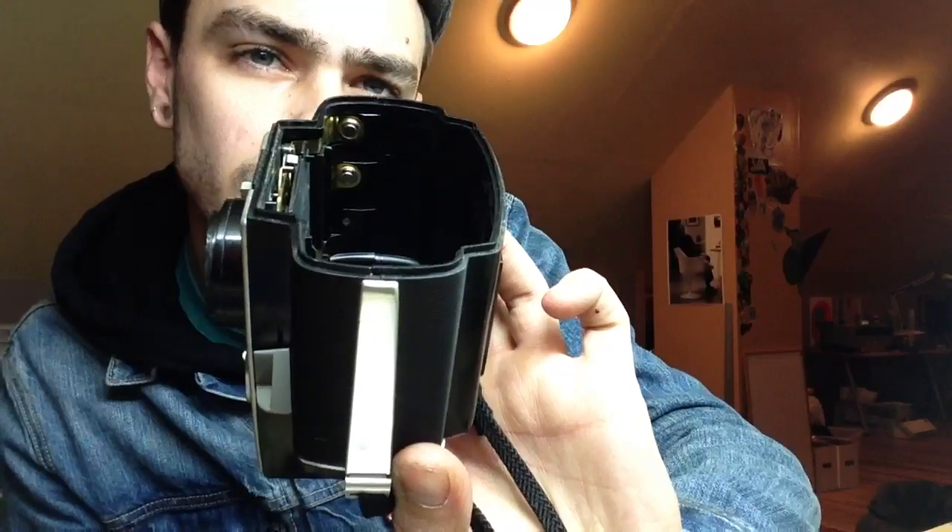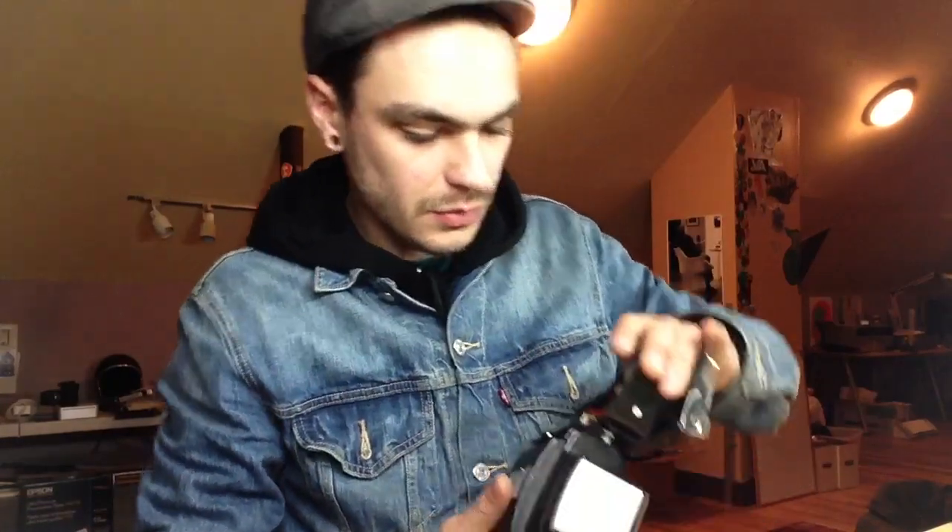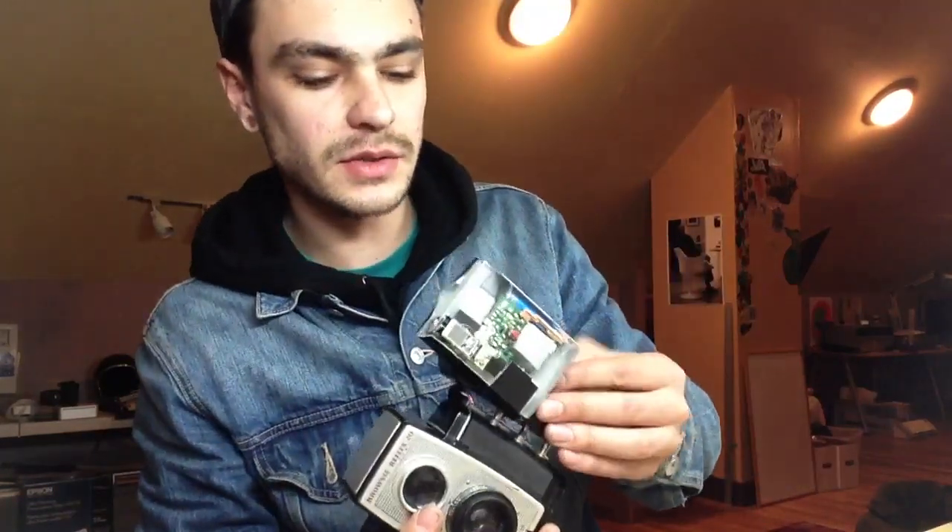I basically just looked inside the Brownie camera and found the leads inside — right there and there — and figured out how they correspond to the leads on the flash and just kind of rigged it up. I mean, that's obviously not the best explanation, but that's basically how it works.